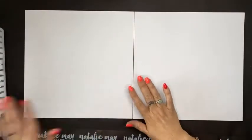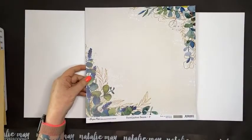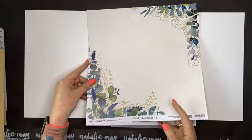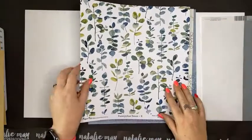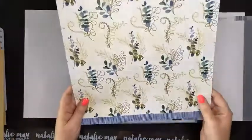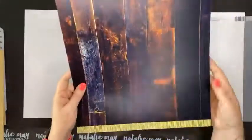I'm going to create a double page layout using the new collection called Eucalyptus Dance from Adelaide company Paper Rose. These papers are really pretty — beautiful double-sided papers. The kit is available online as a sixteen dollar kit with no written instructions; you're watching them right now. The team at Paper Rose have done an amazing job with this collection.